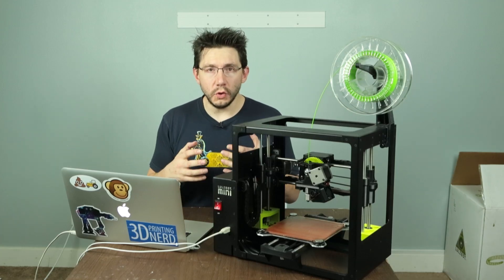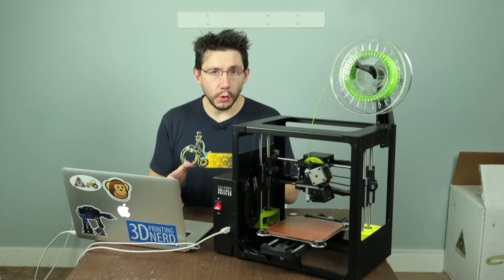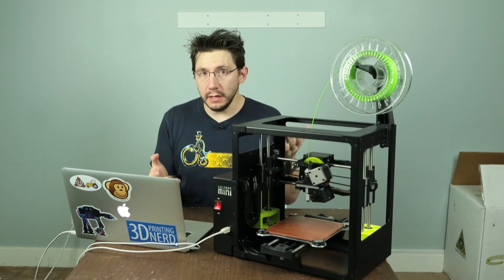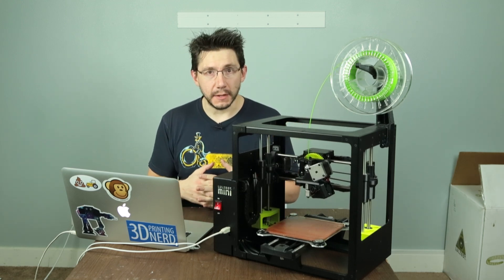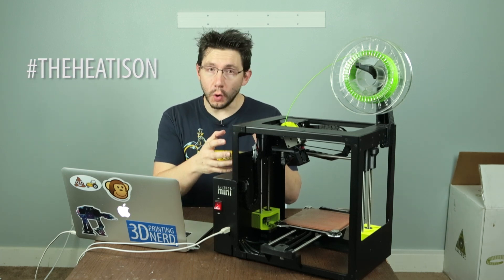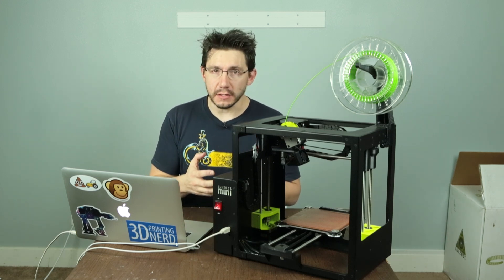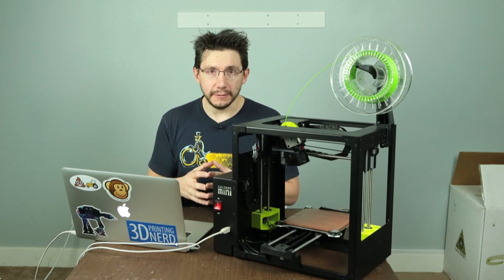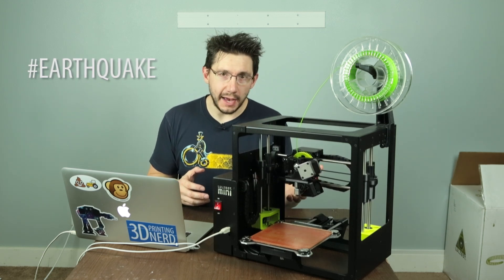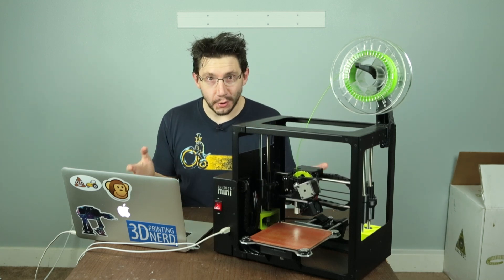Now I want to show you how it prints. I'm going to start a print and cut in some footage I took earlier. I swapped out the HIPS for some ColorFab green PLA. The printer first puts the whole extruder carriage in the upper left hand corner because that's where it parks while it gets its temperature right. Once it gets its temperature right, it's going to clean the nozzle and then level the bed automatically. The nozzle rubs against a pad on the back of the build plate — it's kind of violent — it'll shake the whole table.